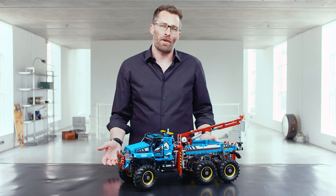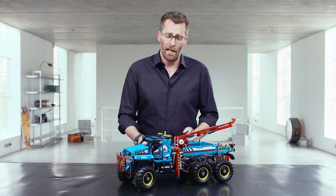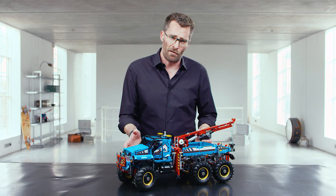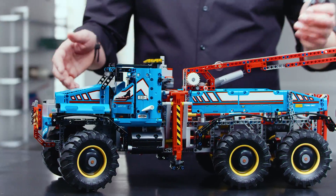This is a 6x6 all-terrain tow truck. The real-life trucks, they drive everywhere. And this one is a very special truck. It has a lot of power. It has six really big tires, so that it can go really off-road.